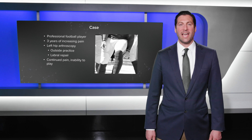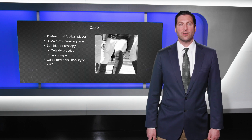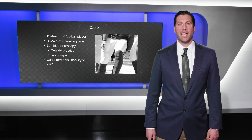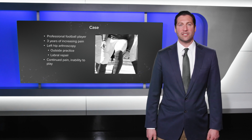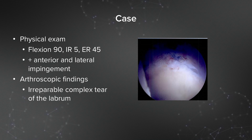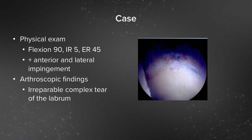I'll proceed to the case in which we performed labral reconstruction. He had three years of increasing pain and had undergone a left hip arthroscopy at an outside institution which included a labral repair, but continued to have pain and was unable to play. On physical exam, his flexion was 90 degrees, internal rotation was 5 degrees, external rotation was 45 degrees, and he had positive anterior and lateral impingement. The arthroscopic findings included an irreparable complex tear of the labrum after labral repair.